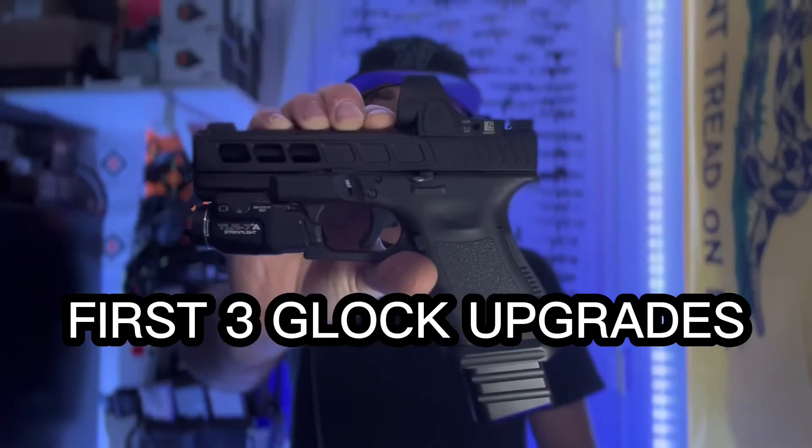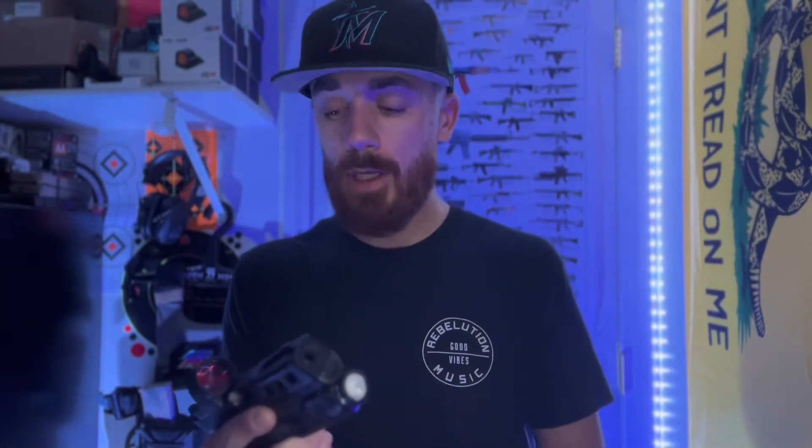Hey, what's up YouTube. Today I want to talk about Glocks and what I think your first three upgrades for the Glock should be. First and foremost, just so you guys know, we are empty.